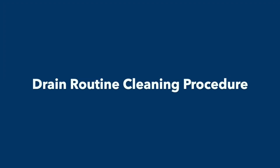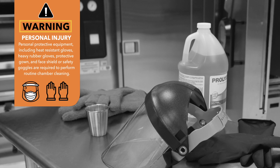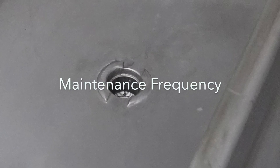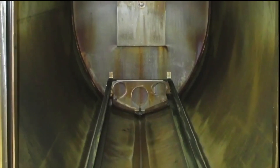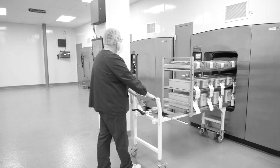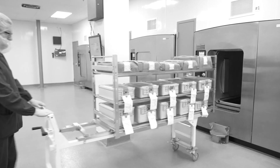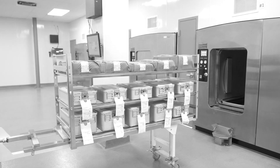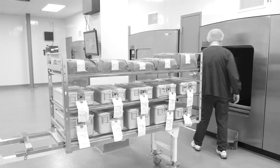Drain Routine Cleaning Procedure. Drain Cleaning Frequency: If liquids such as microbiology media are processed in the sterilizer on a regular basis, the chamber drain should be cleaned once a week. The drain should also be cleaned following chamber cleaning to remove any debris resulting from the cleaning process. The drain should be cleaned whenever it becomes clogged.